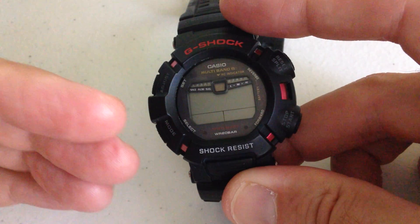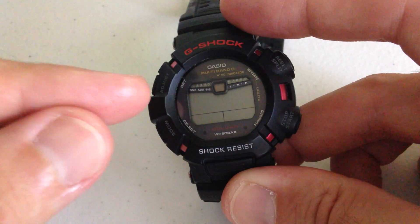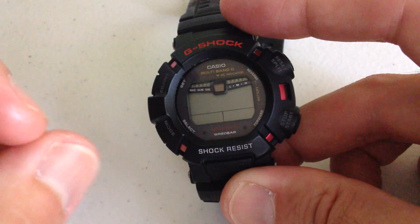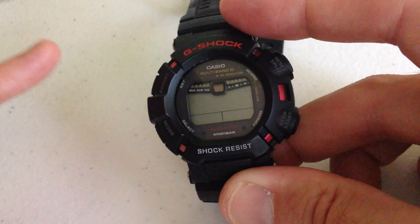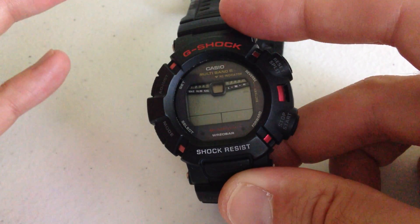In today's video I'm going to show you what it looks like when a Casio watch wakes up from power saving mode. I'm going to be using my Casio G-Shock Solar Mudman GW9010 watch. A lot of your Casio solar watches, whether it's a G-Shock or a ProTrek, will have this feature. This is what's called power saving function.